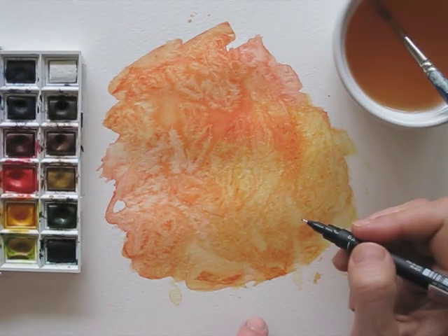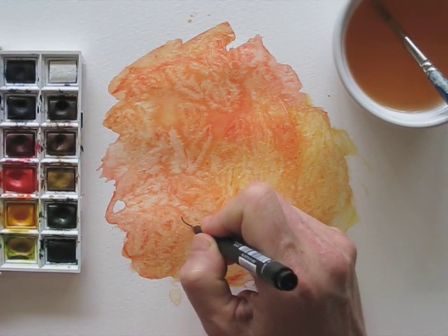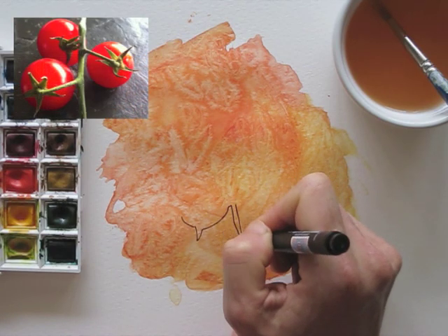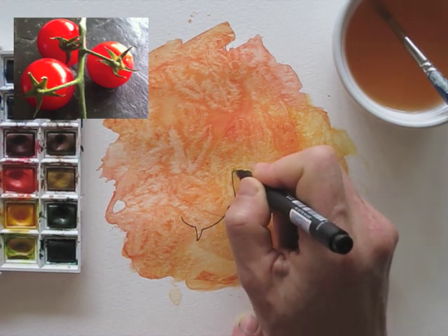Of course I can't leave it like this, so I decide to draw something on it. I am drawing the outline and I am focusing on the negative spaces.